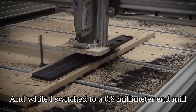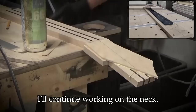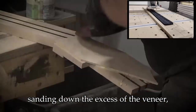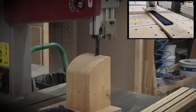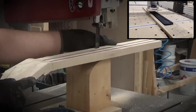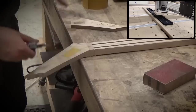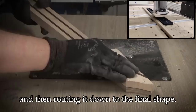While I switch to a 0.8mm end mill to finalize the inlay pockets, I'll continue working on the neck. I'm sawing off the excess from the back of the headstock, sanding down the excess of the veneer, and marking the center line of the neck all the way to the headstock. I use my homemade drum sander to thickness the headstock, then taping on a template and routing it down to the final shape.